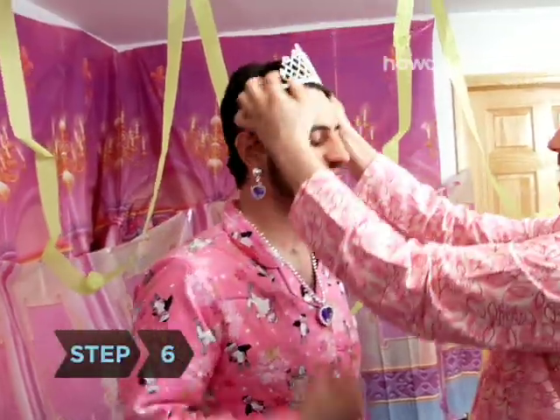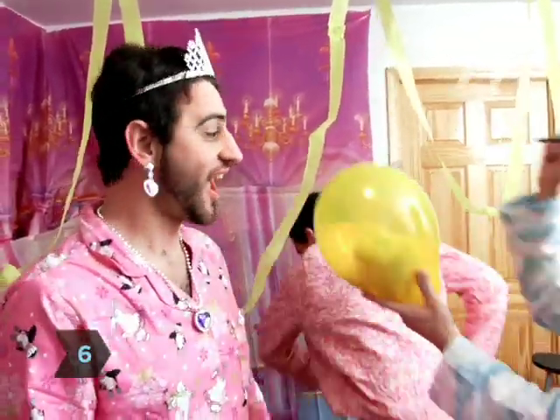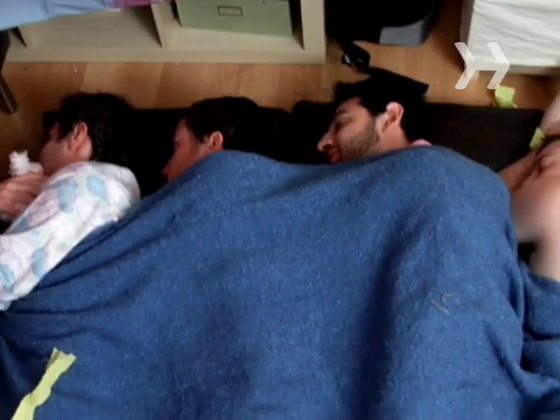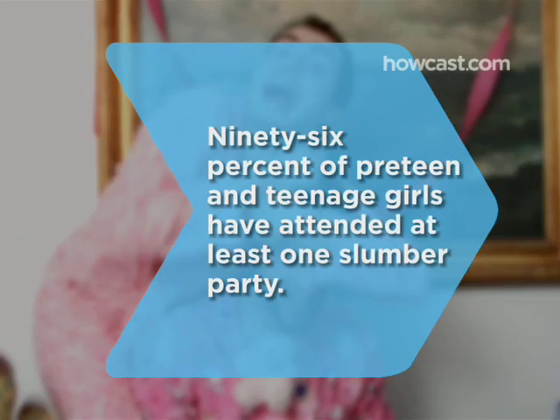Step 6. Now it's time to see who can stay up the latest. Did you know 96% of pre-teen and teenage girls have attended at least one slumber party?